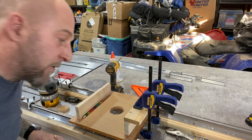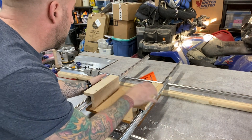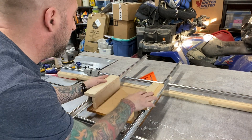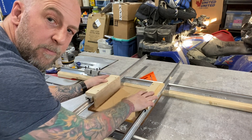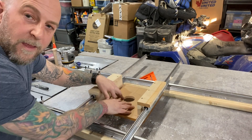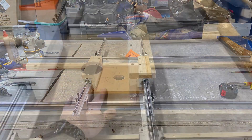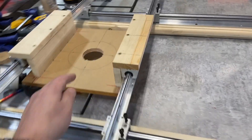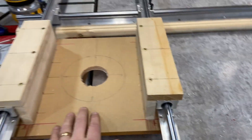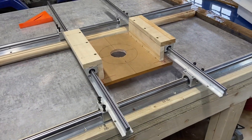There you go — just repeat for the other side and this will be rock solid. Here's just a little demonstration. It's not really attached here but I need to have one real straight, nice and smooth. It's not screwed in yet but it looks pretty damn nice to me.